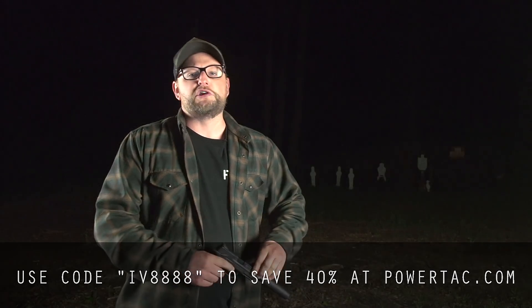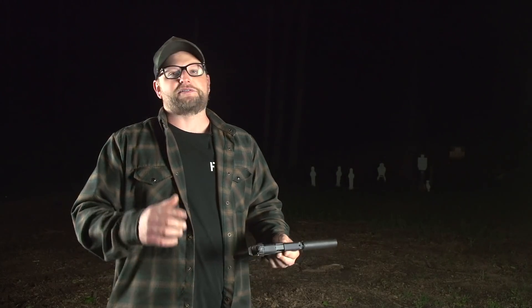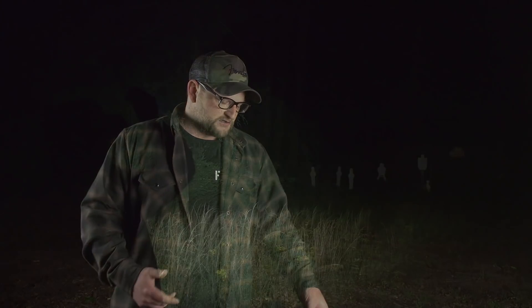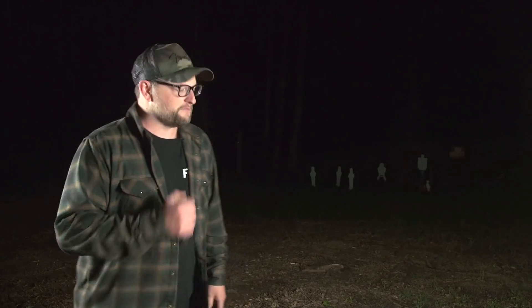I want to do some shooting with this light as well, but the problem is all my ammo is gone. John has hidden all of my ammunition from me, so I've got to go on this wild goose chase that he's prepared for me here, and we've got to use this light to find our ammo so we can shoot this pistol. We are also going to test the throw — this thing has about a 200-meter throw. I guess I need to go find where my freaking magazines are. This is freaking embarrassing.